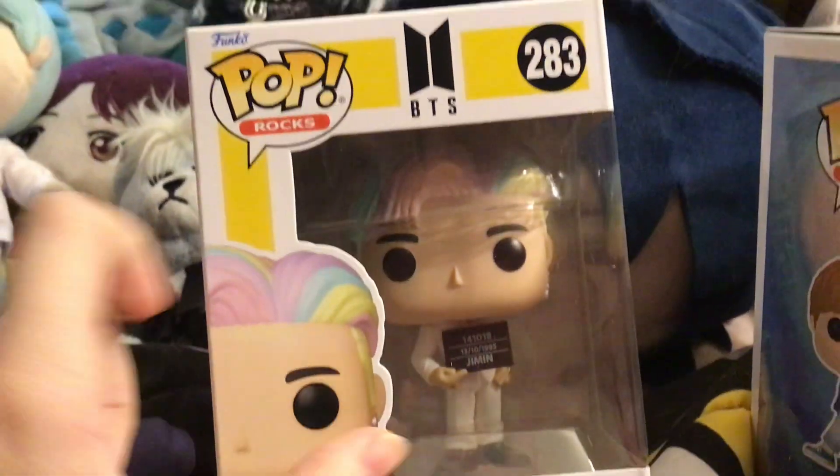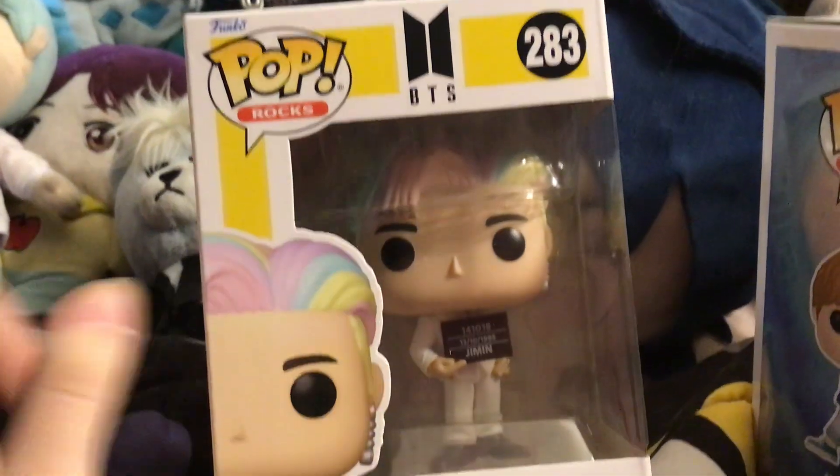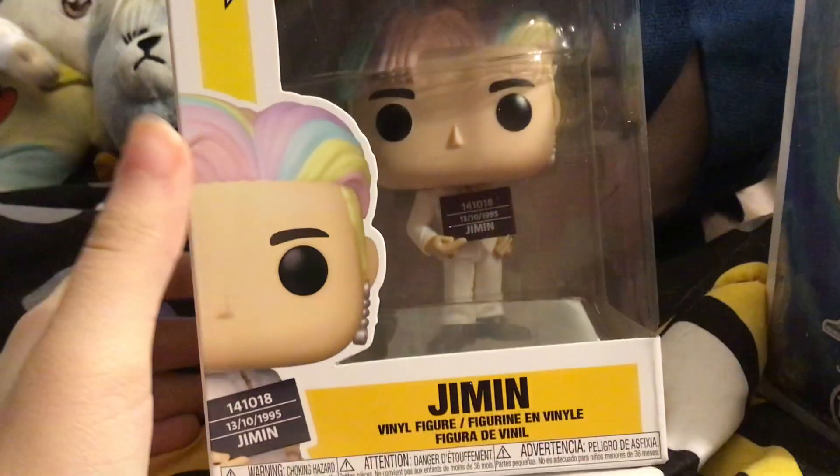Hi everyone, it's Emily with Benjamin here in the mail. There's a spot on his hair and I'm like, of course — Entertainment Earth gives me one spot on his hair.